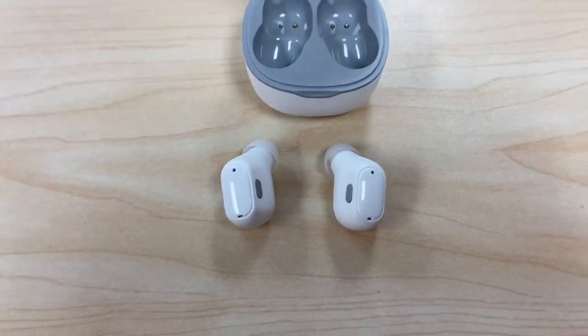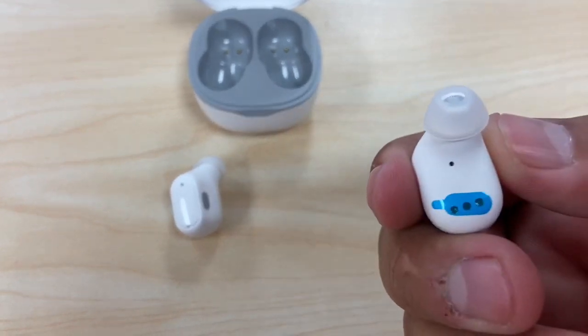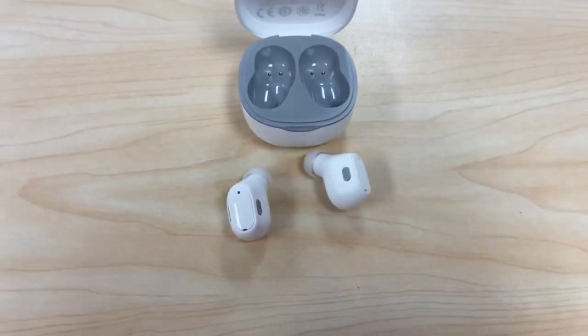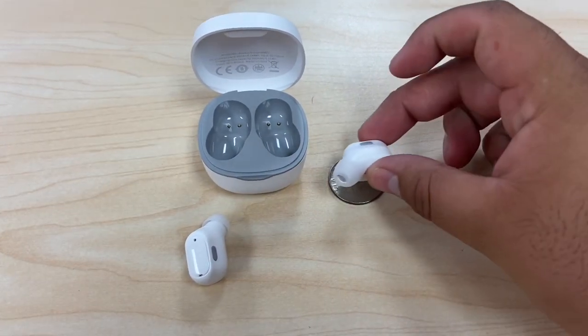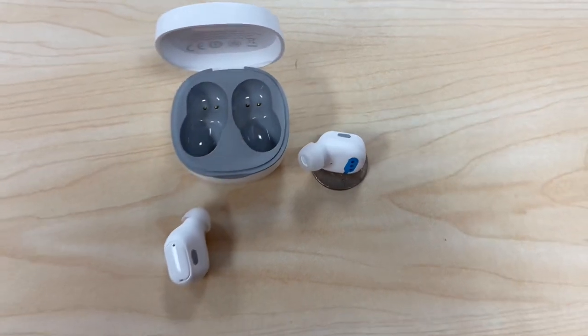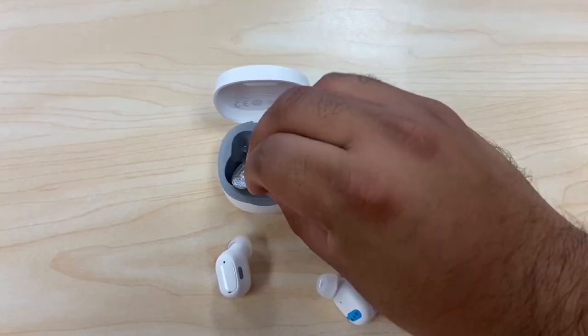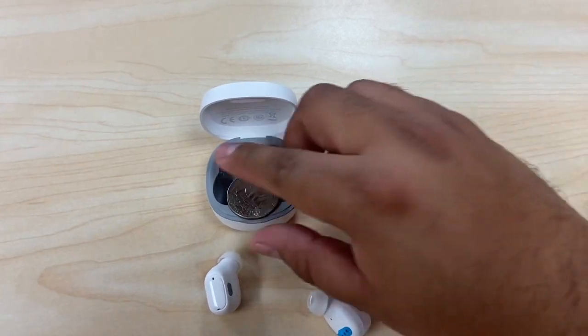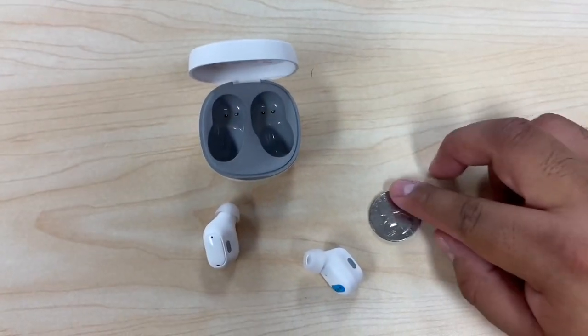Here are the little AirPod-looking earphones — the box looks pretty cool and they're very small. I have a quarter here and they pretty much fit inside a quarter, so they're very tiny. The box itself is maybe about four quarters wide.